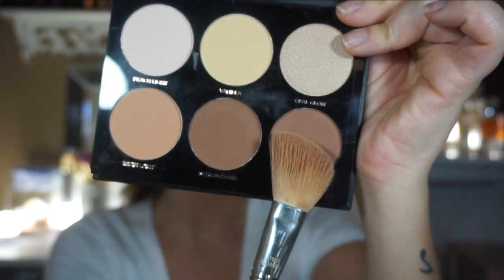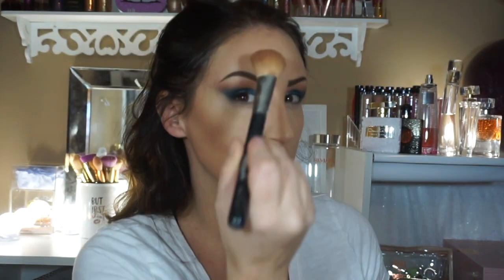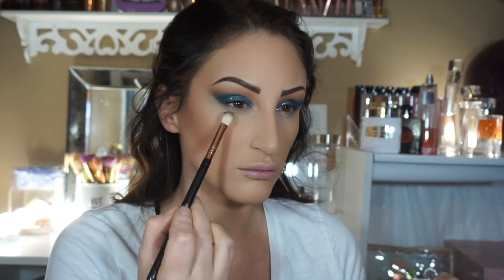Then I'm going to use this light brown — I used all three to mix them together and it gave me a nice warm tan contour. I really want to warm up my face so I don't look so pale, and that will give more depth. I'm just bringing it around in that three shape — I'm sure you've seen it a million times.